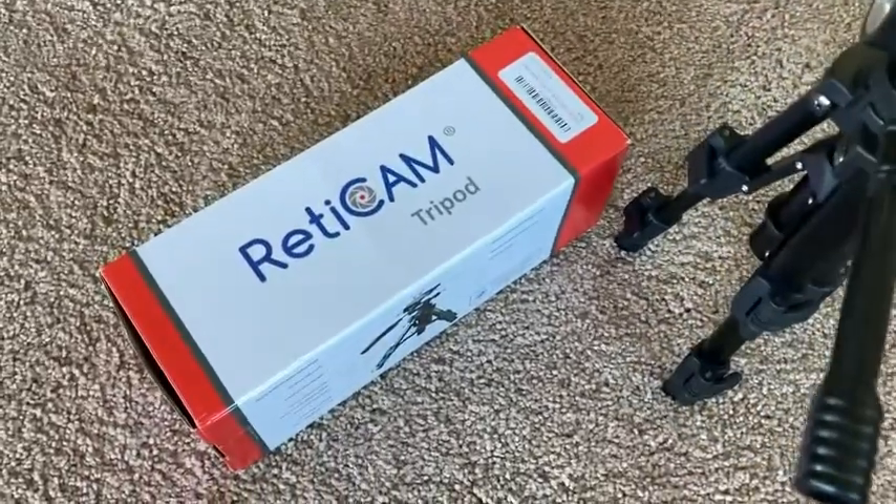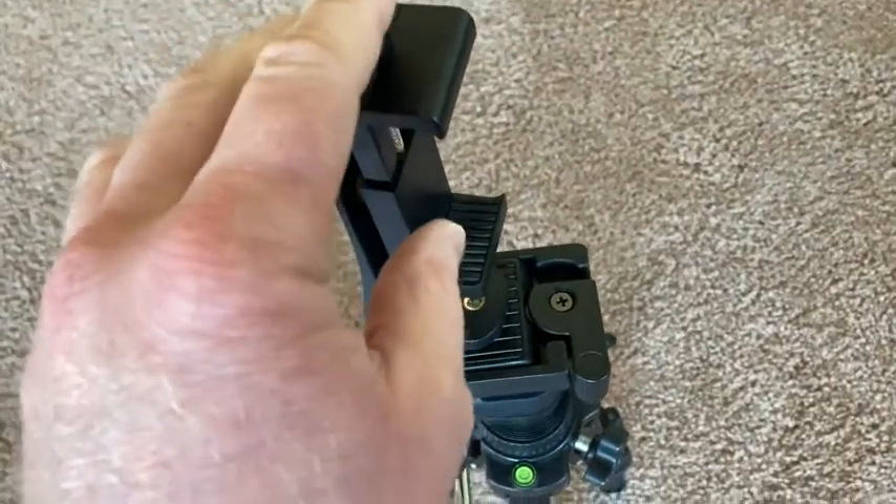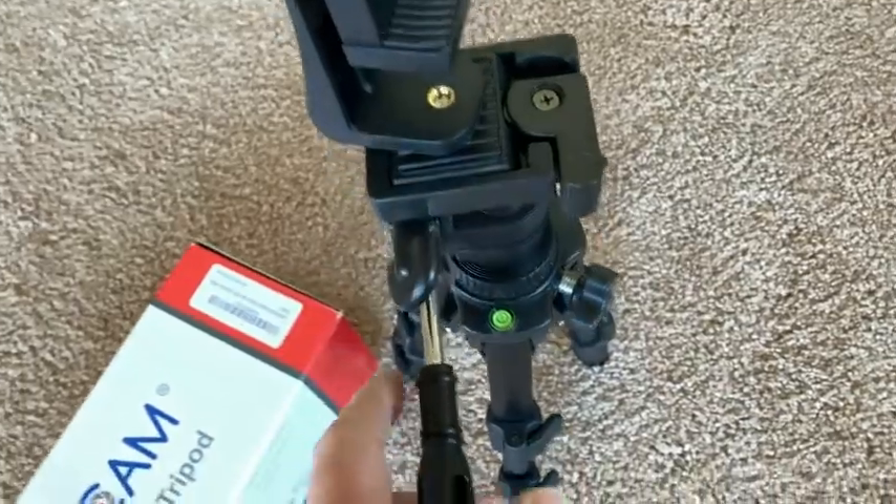This is my tripod from RetiCam. By the way, it does not come with this piece — I bought this separately on Amazon. I use this to hold my phone, so this does not come with the tripod. I just didn't want to take it off.